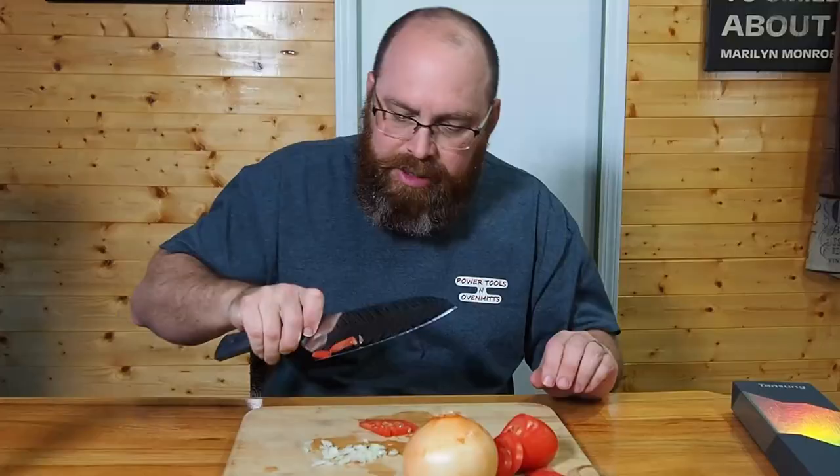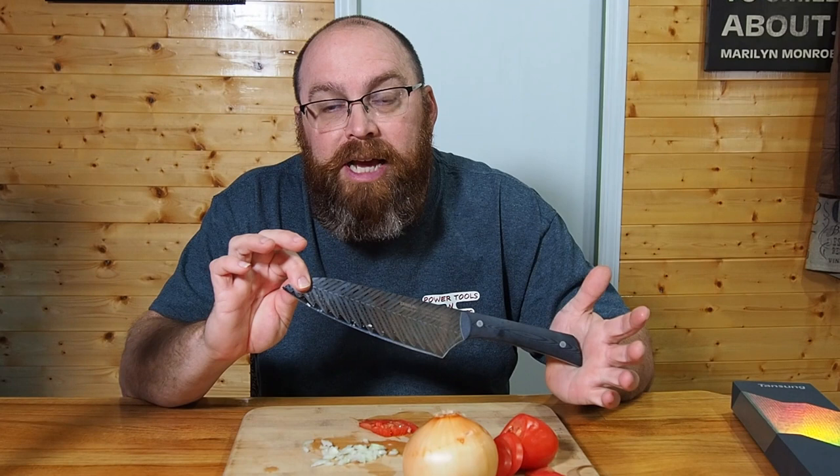I'm impressed — I really am. I think Tansung's got a good product here. We've done several reviews on their kitchen shears and poultry shears, I'll post a link to those videos. And again, here we are with a Tansung knife and I'm impressed. I appreciate y'all tuning in — we're definitely going to come to you with more review videos, how-to's, lifestyle, adventure, and travel. Hit that subscribe button, give us a thumbs up, drop comments and questions down below.